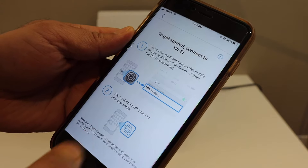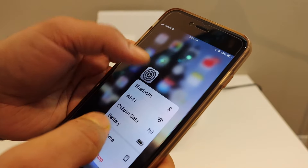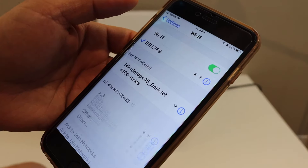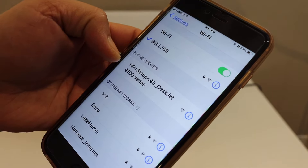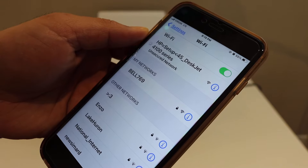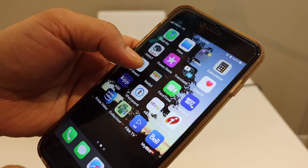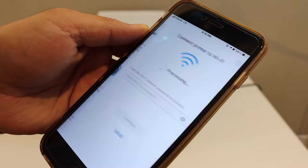Go to the Wi-Fi settings on your phone and look for "HP setup 4100 series." Click on it and it will automatically connect temporarily with that network. Then go back and open the HP Smart app again, and make sure your Bluetooth is also on.